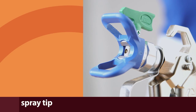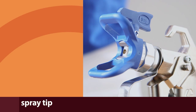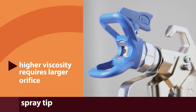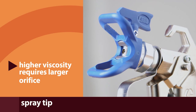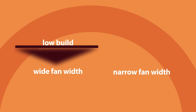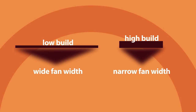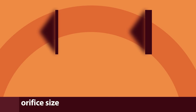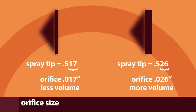Now let's look at the spray tip, the most critical part of your system. Typically, paints with higher levels of viscosity will require a larger orifice size. Assuming the size of the orifice doesn't change, wider fan widths will result in lower film thickness — narrow the fan width to achieve a higher film build. Likewise, if the width of the fan doesn't change, a larger orifice will allow you to apply more material. Reduce the size of the orifice and you reduce the amount of paint that's applied to the wall.